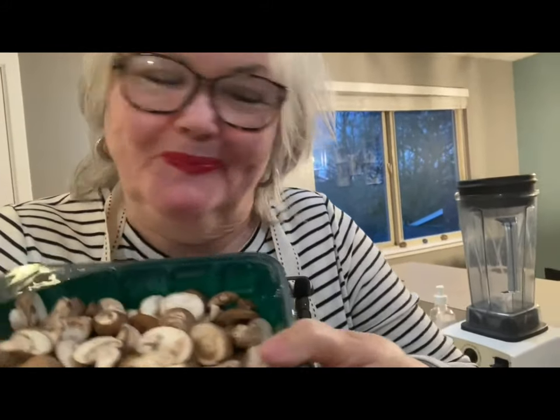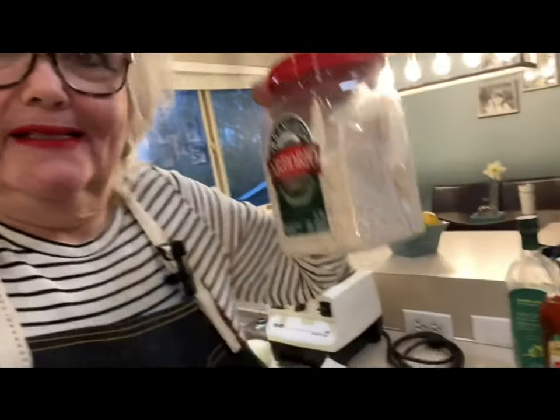Hi guys, Mamma Mita here. Tonight I want to show you how to make one of my favorite things — risotto. I love risotto, especially with white wine and mushrooms in it. Tonight I'm using the baby bella mushroom. And the rice you want to use is arborio rice — this one right here.